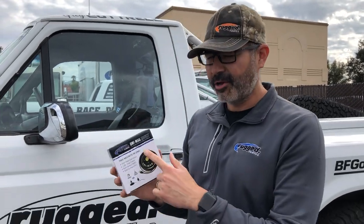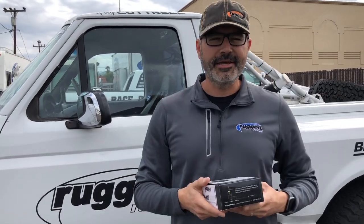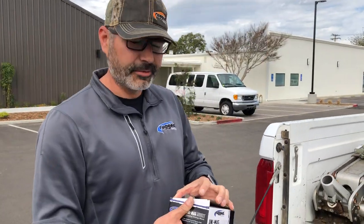Hey guys, Steve G here. I want to tell you all about our Unimag mount. This is an antenna mount that's two-in-one: magnetic and hard mount. You can put it in the roof panel or a bar mount like a tab on a UTB or a gusset.